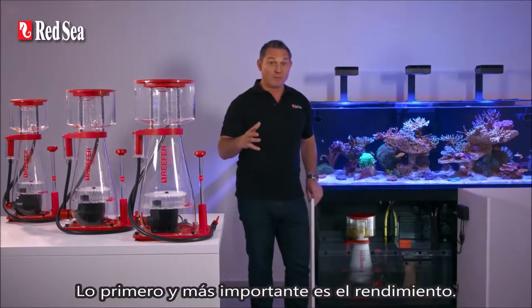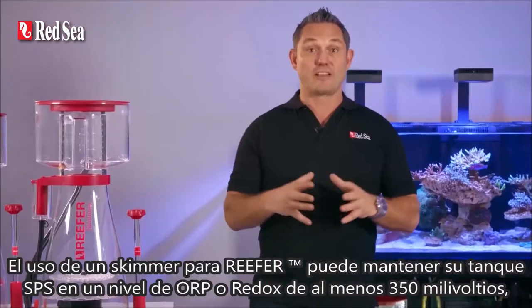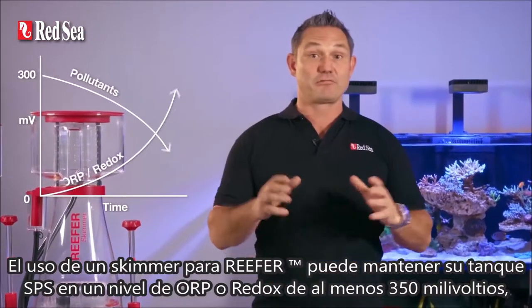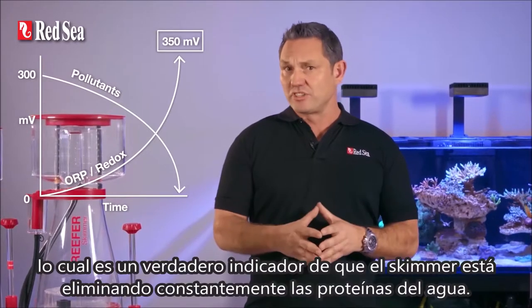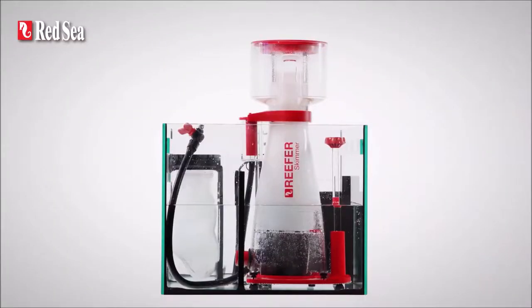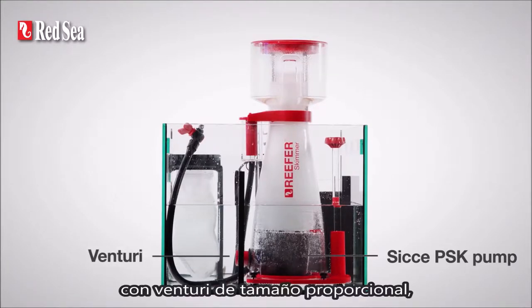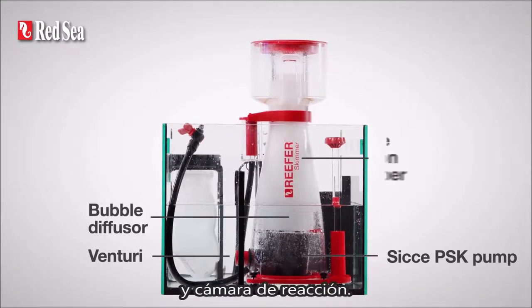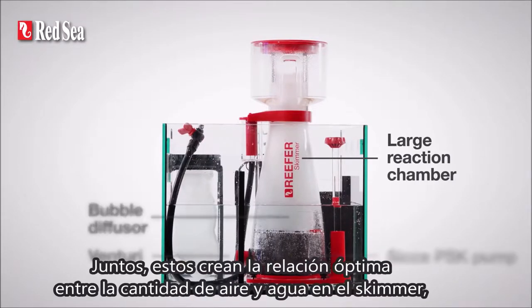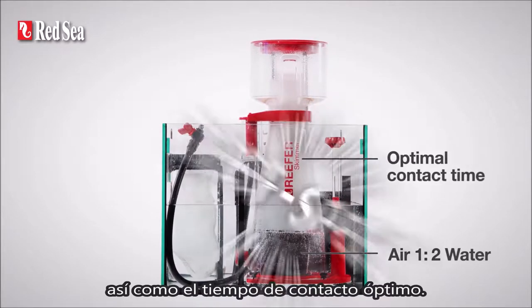First and foremost is performance. Using a Reefer skimmer can keep your SPS tank at an ORP or redox level of at least 350 millivolts, which is a true indication that a skimmer is constantly removing proteins from the water. This is achieved by the combination of the powerful Siqi PSK pumps with proportionally sized Venturi, bubble diffuser and reaction chamber. Together, these create the optimal ratio between the amount of air and water in the skimmer, as well as the optimal contact time.